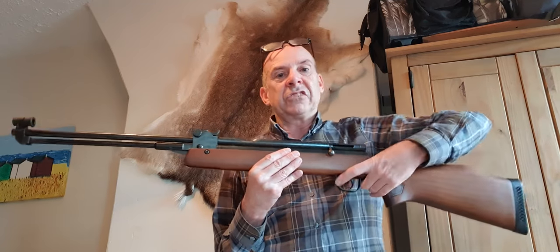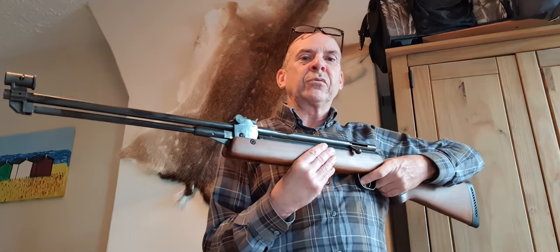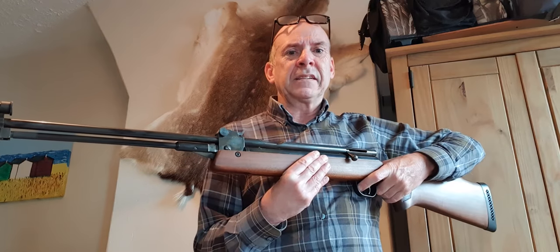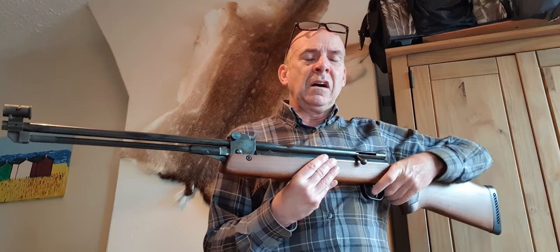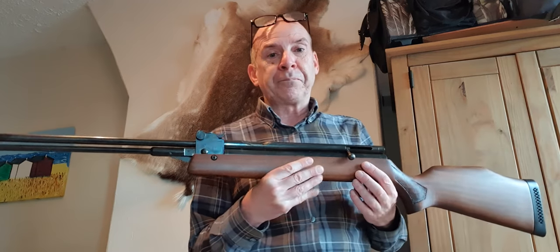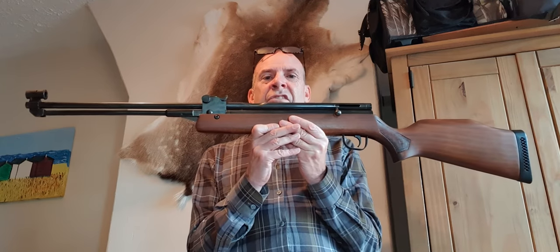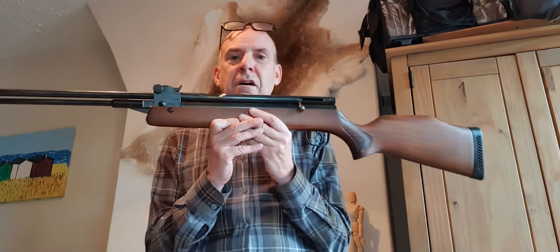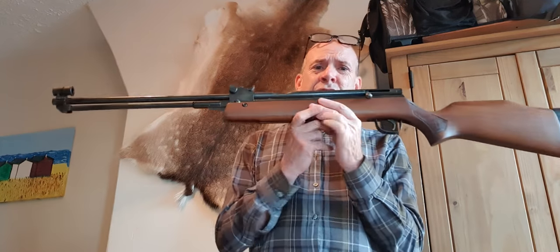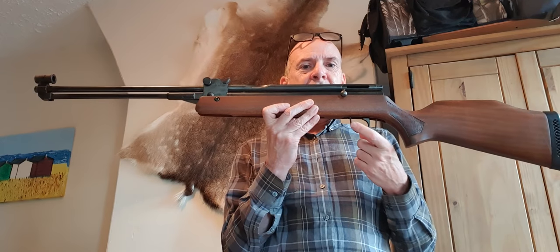On the HR 83 they also fitted a safety catch inside the trigger guard. Considering it was supposed to be an improvement on the HR 81, the safety catch they fitted was really stiff, in a pretty awkward place, and very loud to operate. It was held in place with a pin, so if you took the stock off it was quite common for the safety catch to fall apart.